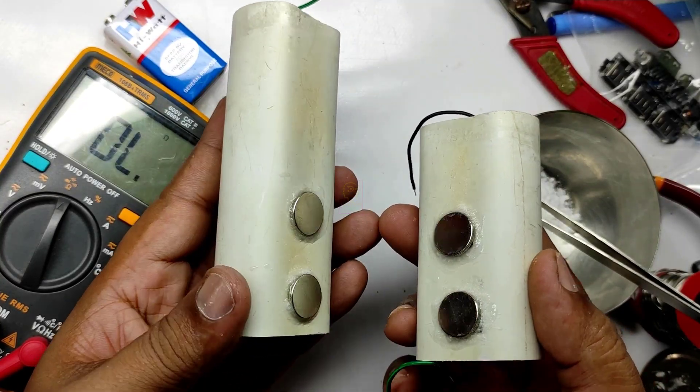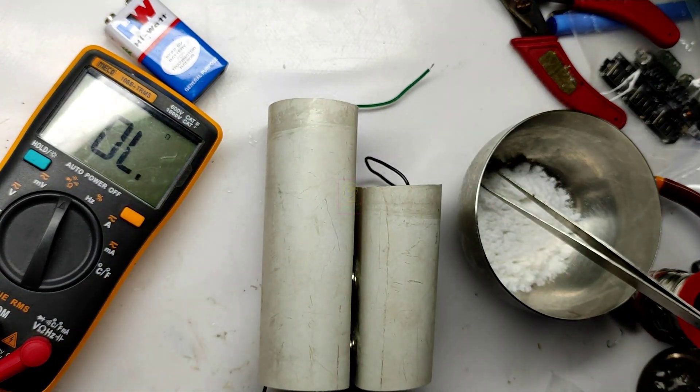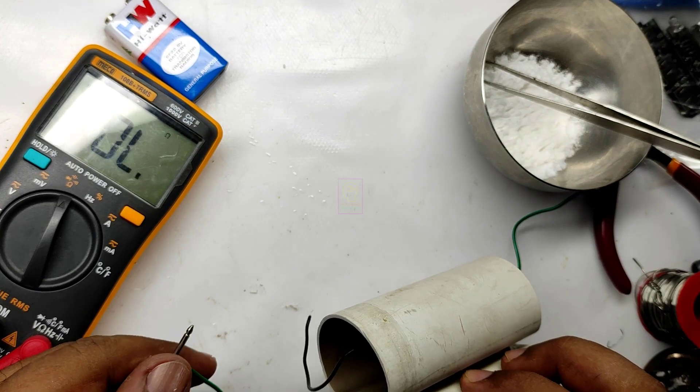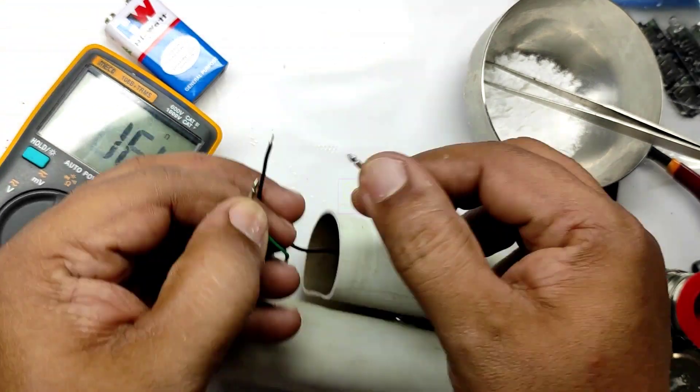The left one is the main unit and the right one is the power bank cell unit, and we are attaching the cell like this. Now we will check the continuity through the magnetic connectors.